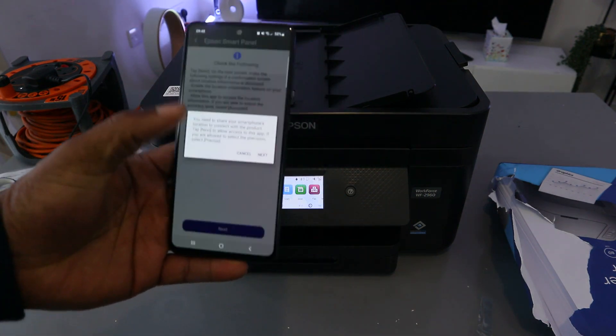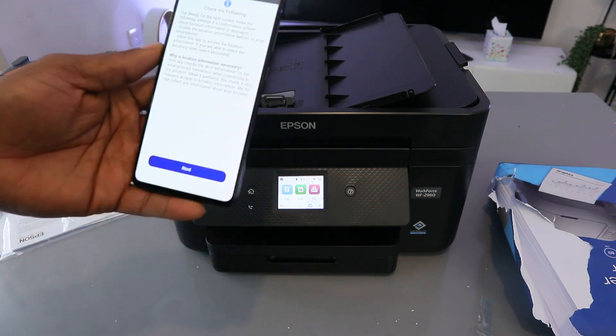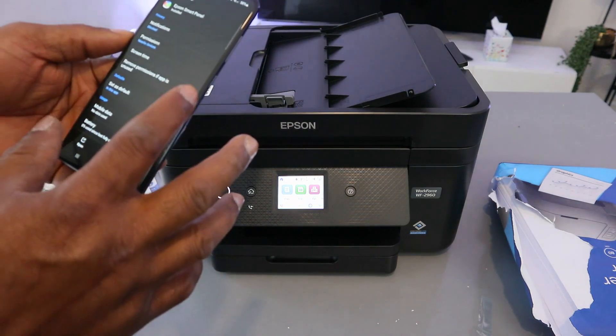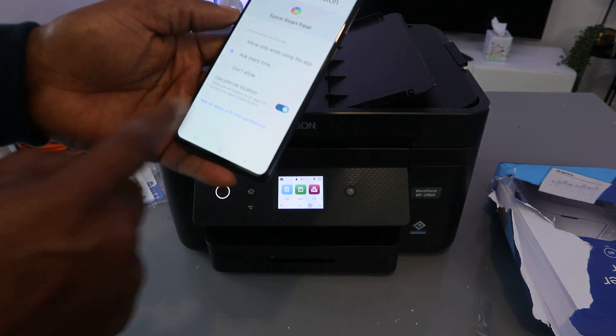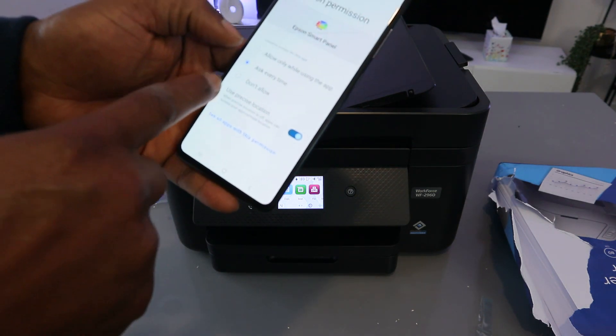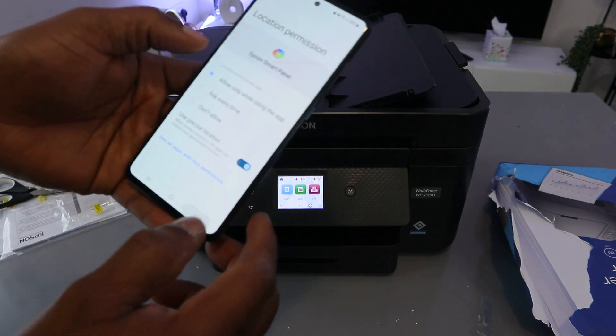Select Next. You need to share your smartphone location to connect — select Next. You need to share device location, so go to Permissions, select Location, select Allow Device Location, select Allow. Once you've granted location permissions, you go back to the Epson Smart Panel.